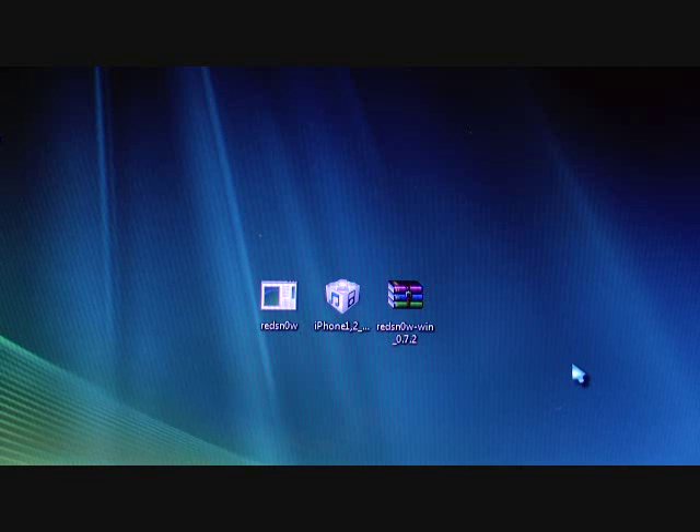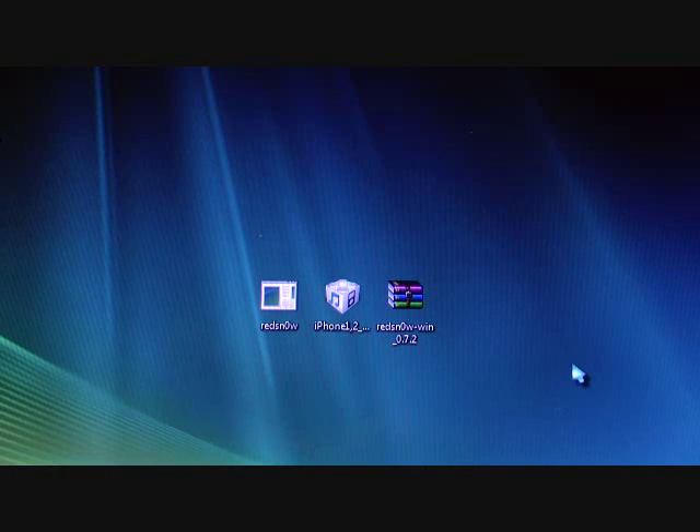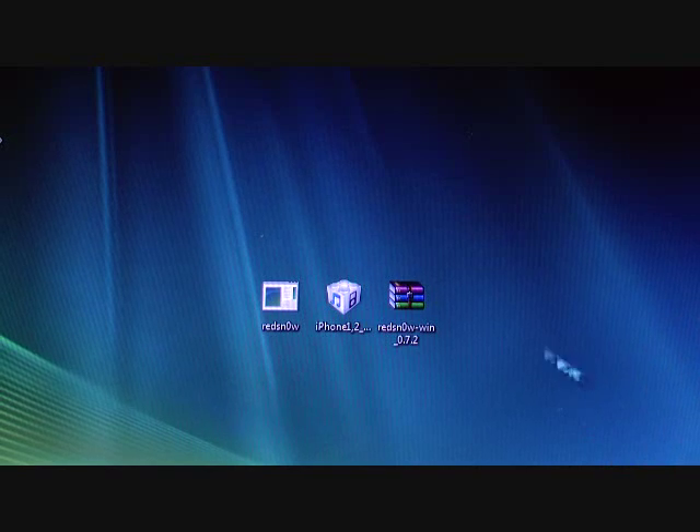Hey guys, Random Unboxer 101 here with a jailbreaking video for the iPod Touch first gen, second gen, iPhone 3G, 1G, 2G — I'm not sure about the iPhone 3GS. Anyway, I know you're not used to seeing these type of videos, but it's very helpful. With the new version out, I figured I'd just do my own jailbreaking video, so let's get into this.